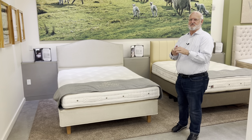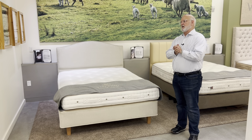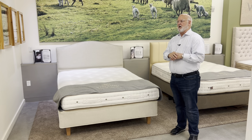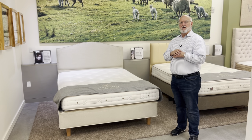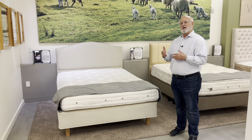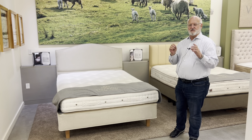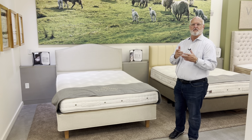Hi there. Today we're going to go over the Vispring Devonshire. It's a relatively new bed in the Vispring lineup and it's quickly become one of our best sellers. We've got very positive customer reviews on it. It's just a terrific bed and it is at one of the lower price points for Vispring, but still an incredibly well made, well tailored bed.